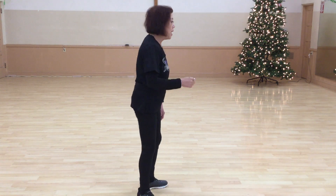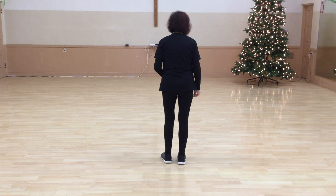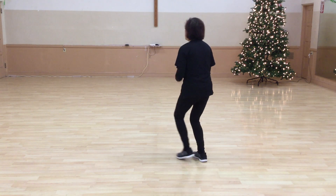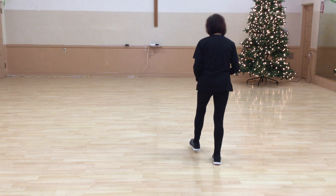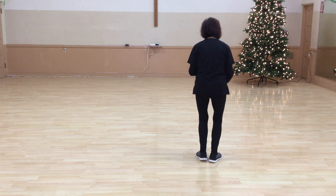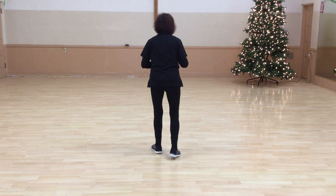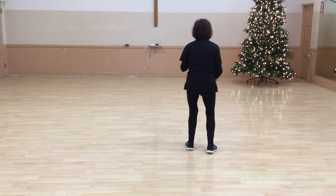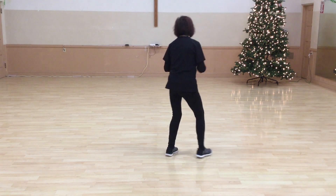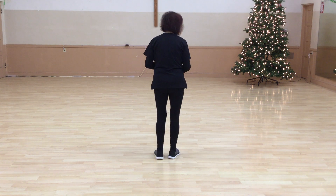We do that for two rotations, and then we have the bridge. Here's the bridge — it's pretty simple. It's a roll back, call back. Roll together, roll, tap. You're going to do a step on the left: up, up, back, back. Roll together, roll, tap right — up, up. Do it again: roll together, roll, tap left, up, up, back, back, roll back together, left, tap right, up, up, up, and up — bridge.